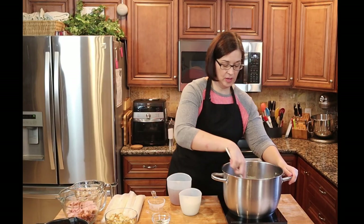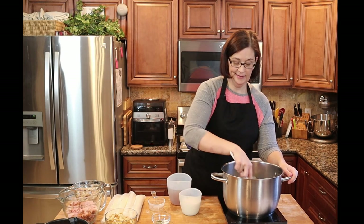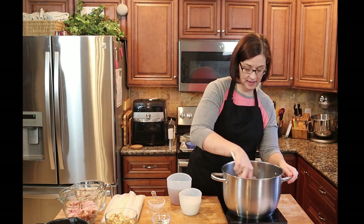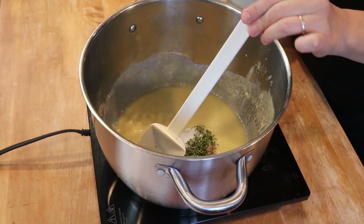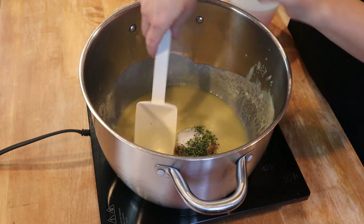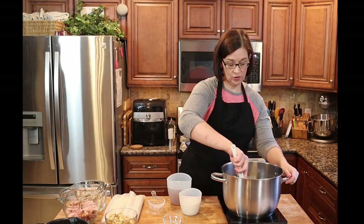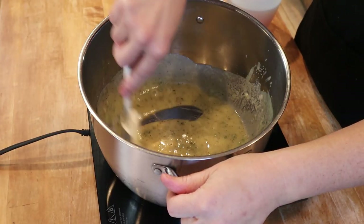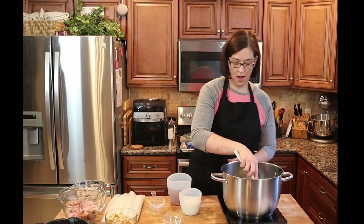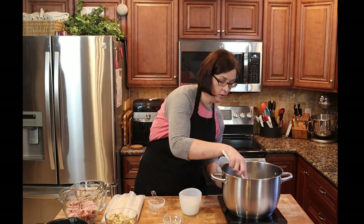You could use a whisk for this, but with butter it's fine — it doesn't matter. Now we're going to add our salt, pepper, and thyme. I'm using fresh thyme, but the recipe actually called for dried thyme — that's all I had. And now we are going to stir in our broth.